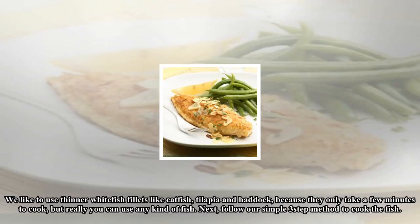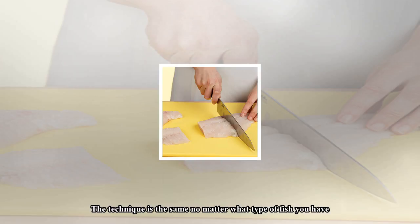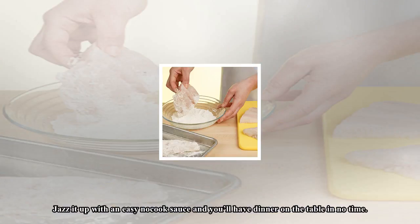Next, follow our simple three-step method to cook the fish. The technique is the same no matter what type of fish you have. Jazz it up with an easy no-cook sauce and you'll have dinner on the table in no time.